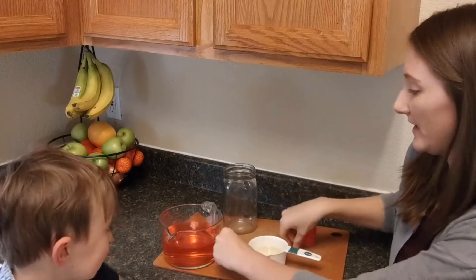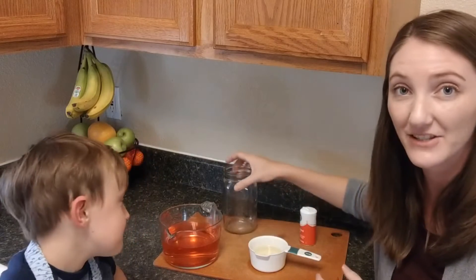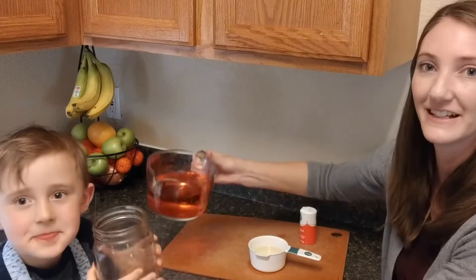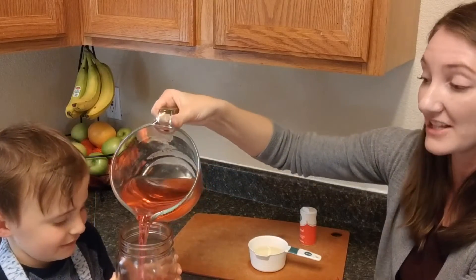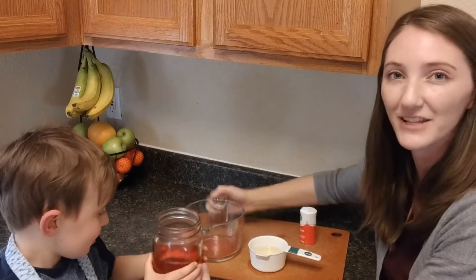All right, your first step is to pour the water into the mason jar. Can I have you hold that for me? Thank you. It's a good idea to let your little one help you do as much as they can, either by pouring or by holding.